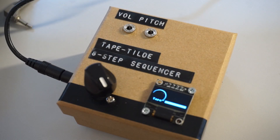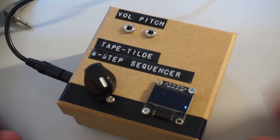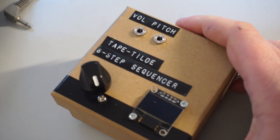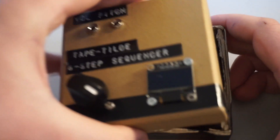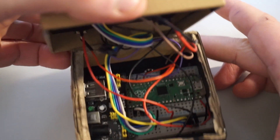This video will show you how I built an 8-step pitch sequencer for my Tascam Porta Zero 2 using a Raspberry Pi Pico and Pulse Width Modulation. I have attached a tutorial of the full build below with code and schematics for you to use on your own tape machines.